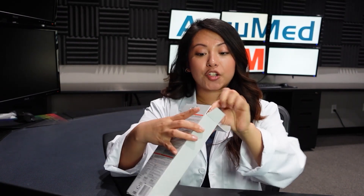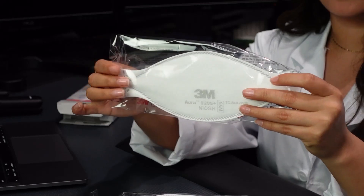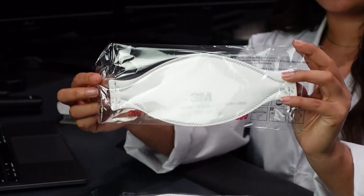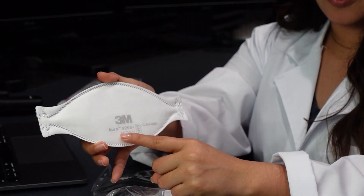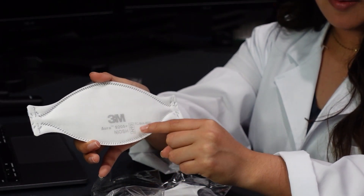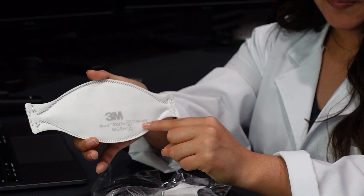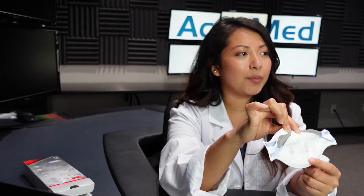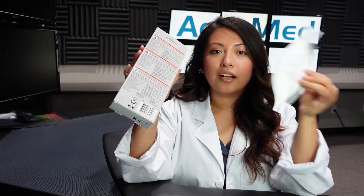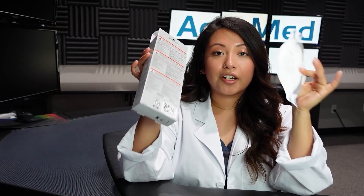Let's go ahead and open the box up and try one on. Here is how it looks. On the mask itself, it provides you with all of the requirements: the manufacturer, along with the NIOSH N95 stamps and the TC approval number, and the model information. On the back comes their warning and their lot number. The lot number on the mask and on the box are not the same.